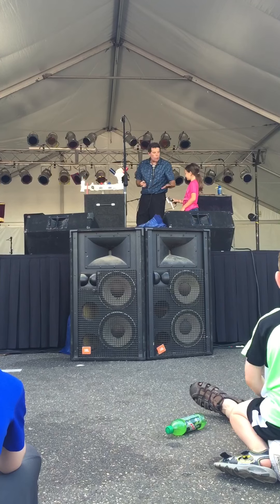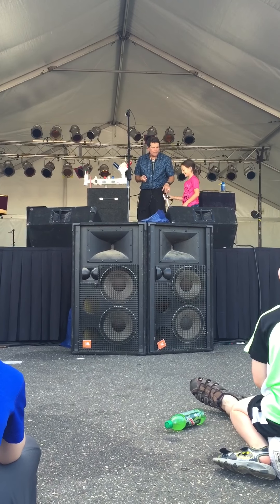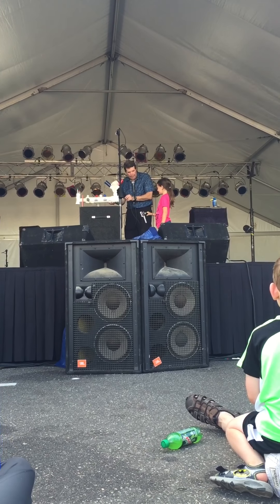Then I'm going to plug it in. If you hold the rubber part, you shouldn't feel the shock. You'll be fine. Move a little closer. I'm going to plug it in now. Are you ready?